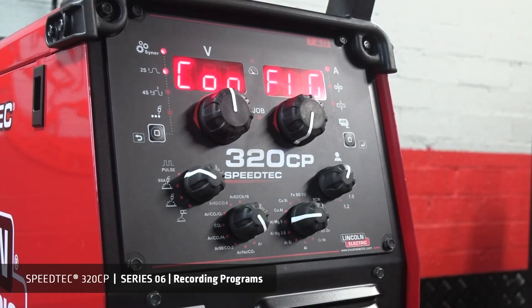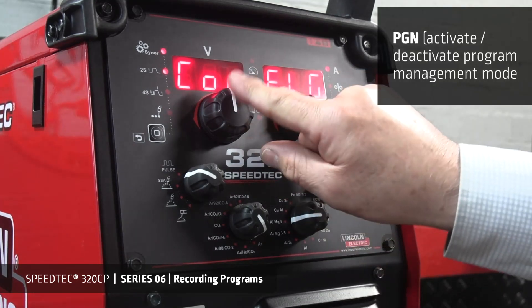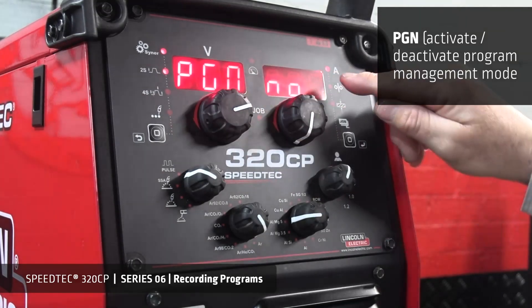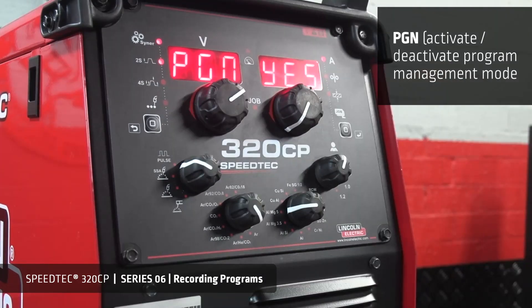Activate the program management mode in the configuration menu by turning the voltage encoder to PGN. We should now display YES. By activating PGN, it will allow us to record, load and lock programs.